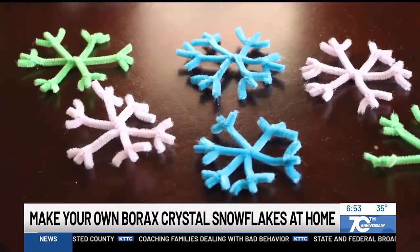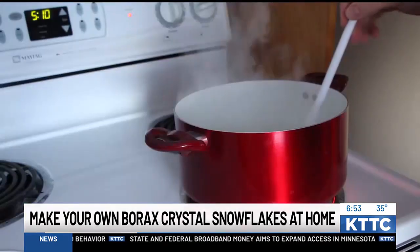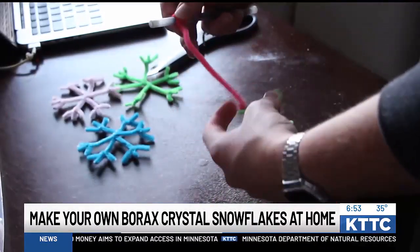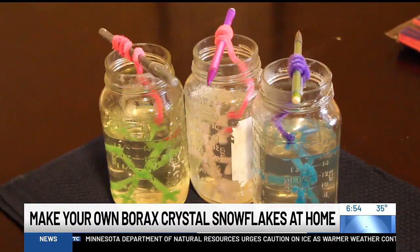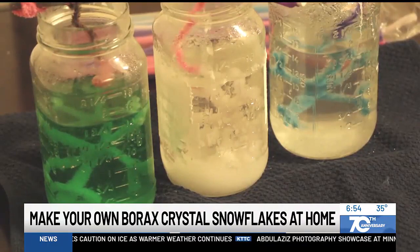So this is kind of what I did. I made snowflakes out of the pipe cleaners and then I had about eight cups of water to three cups of borax. I stirred that, set up these snowflakes in the jar, and let them sit in the hot borax and water solution for about two hours. You can see it started to crystallize there as the water started to cool.